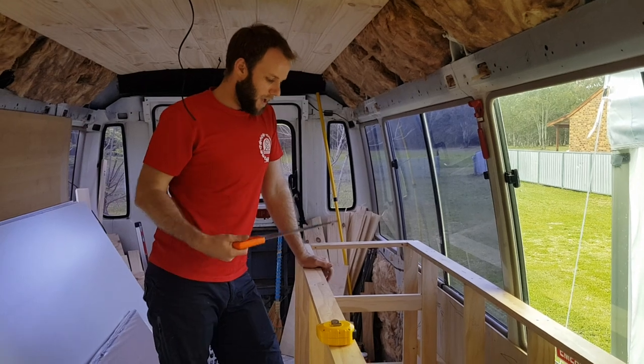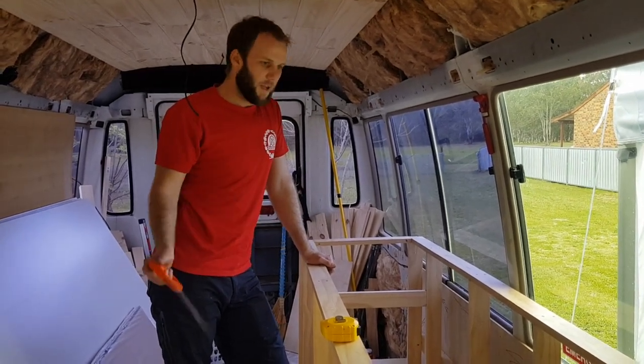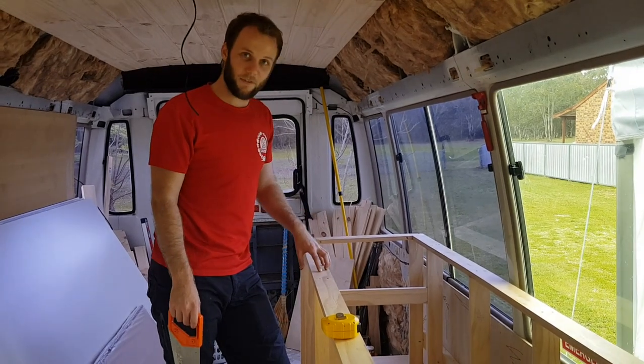All right, so today I'm going to try and install our oven, and maybe do our bench top or the sink. Not really sure — we're just going to get done what we get done, but starting with the oven.